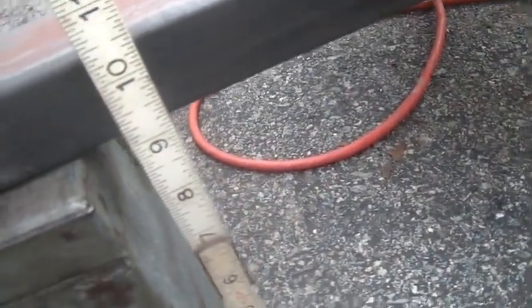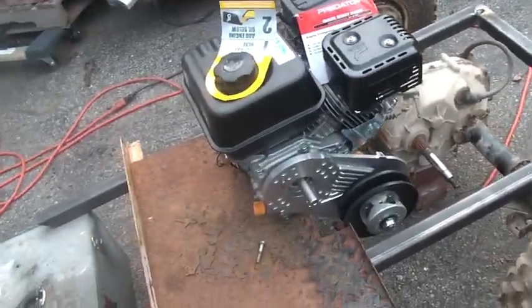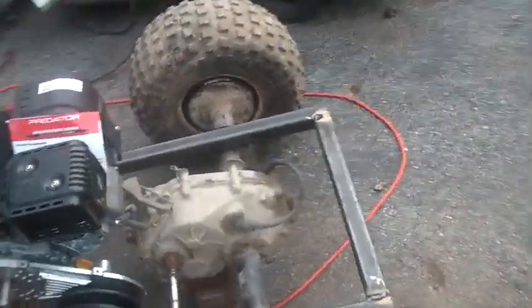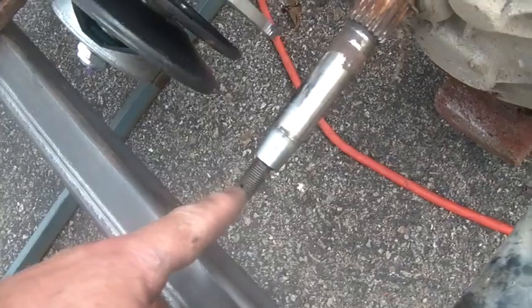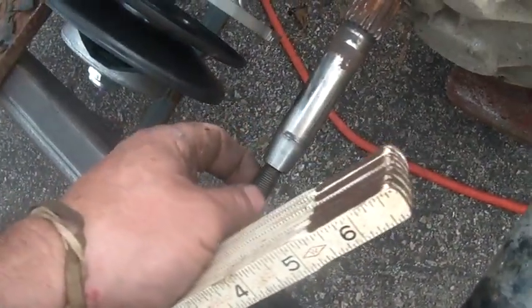That's about the height it's going to be for ground clearance — I'm going to have about nine inches of ground clearance, a little more than that with this size tires on it. So it's coming along well.